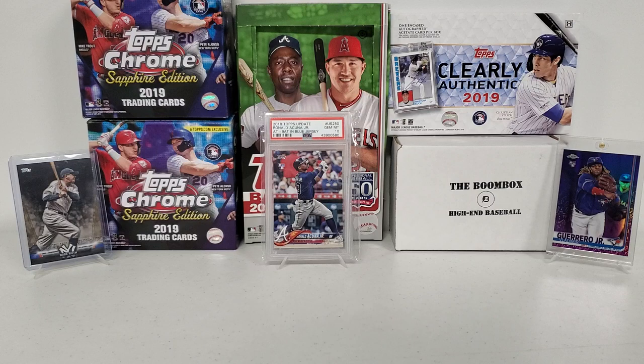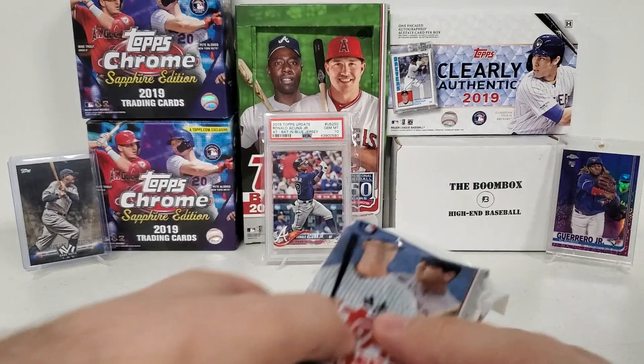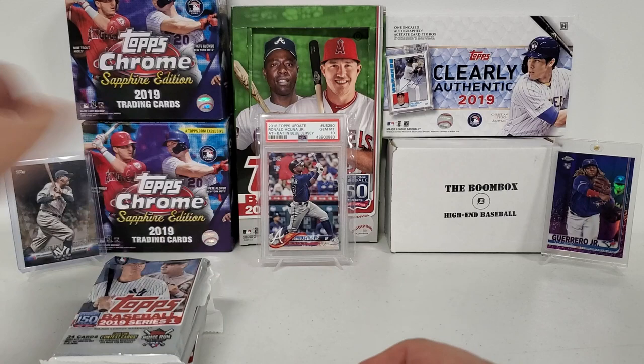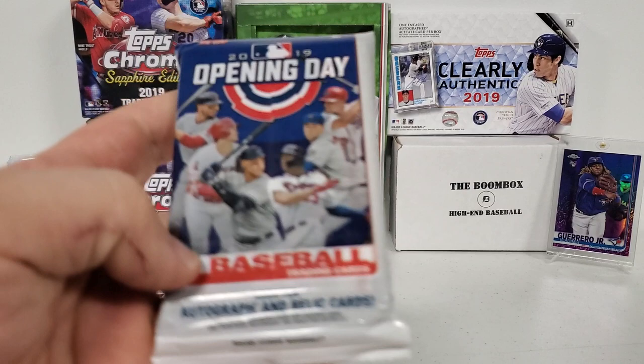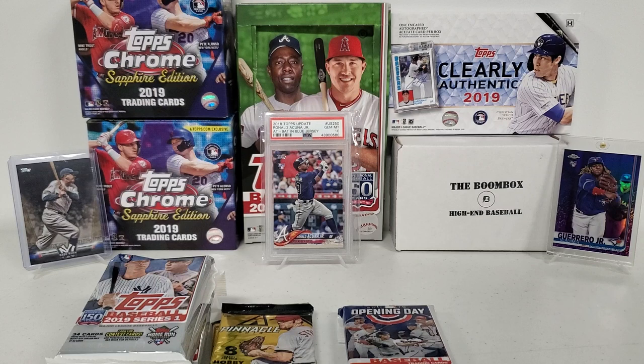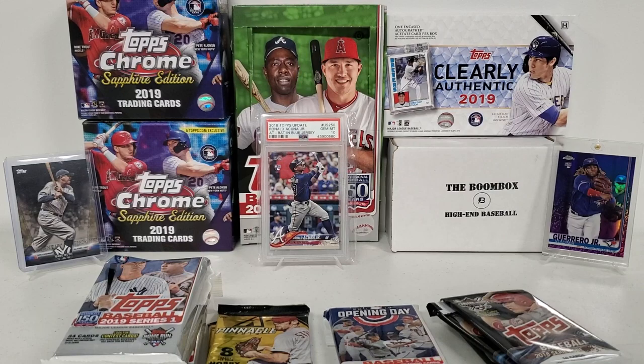Let's breeze through and show you guys what we're going to be ripping and breaking today in no particular order — the 30 packs. First, we start with three fat packs of 2019 Series 1. These packs today are retail, I think, except for maybe a couple. Here are two that I see are hobby right off the bat — we're going to do two of these 2013 Pinnacles. We've got a 2019 Opening Day fat pack, and let's go back to 2018 Series 1 — we got four of those packs.